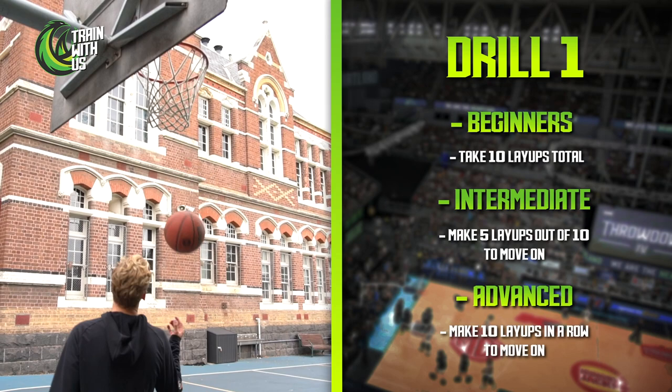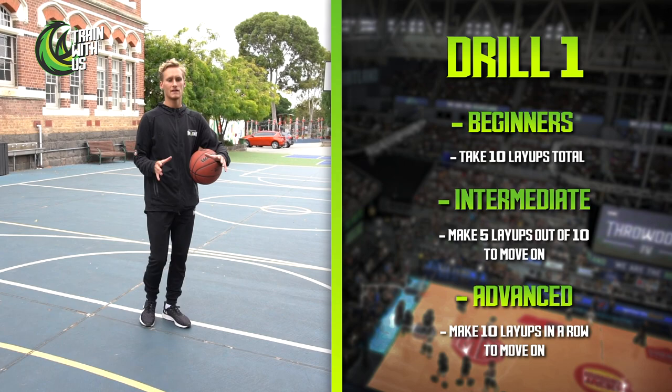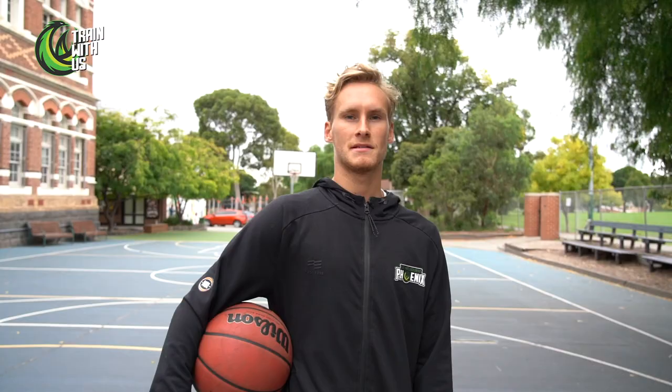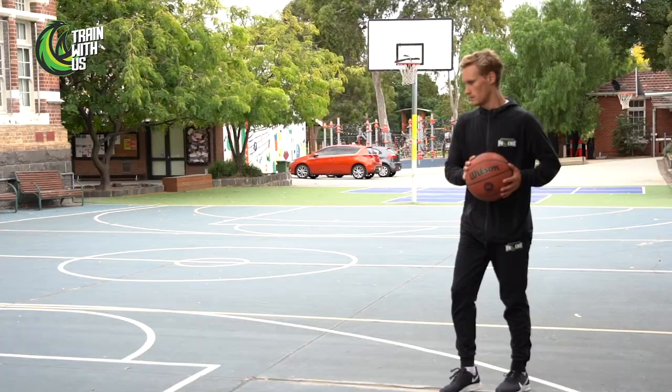Beginners, we just want you to make 10 total. Intermediate: 5 out of 10 to move on. Advanced: 10 out of 10. For layups, a really good way to mess up the defense is timing. If someone's trying to block a shot and we shoot off our first step, it's a little bit unorthodox to defend — good luck with those ones.